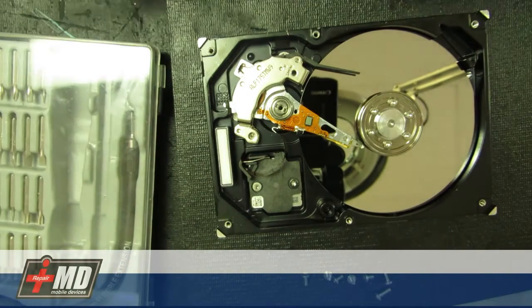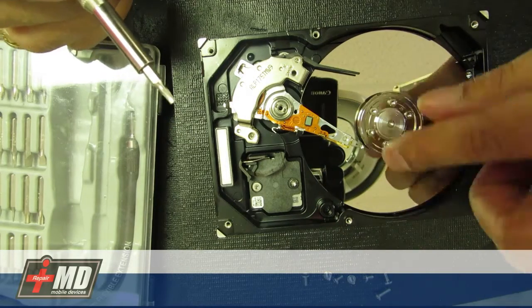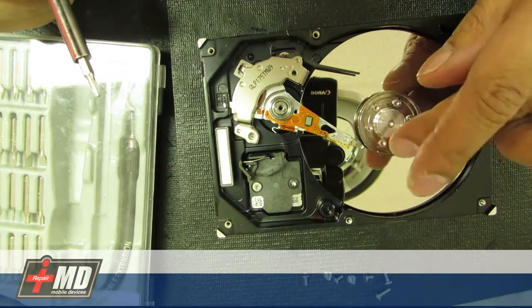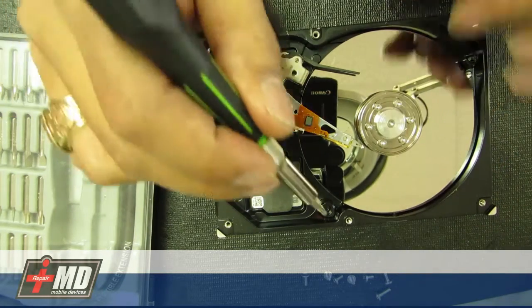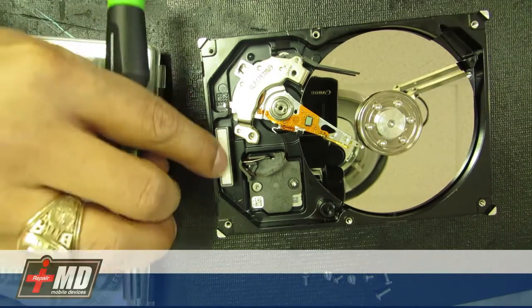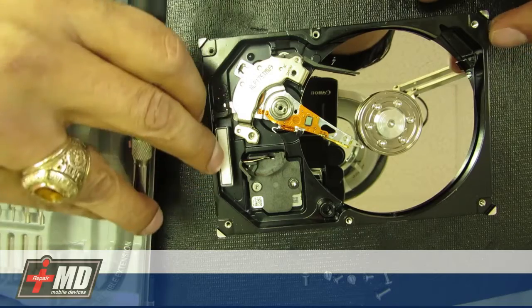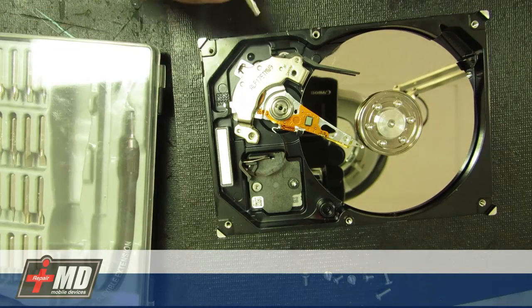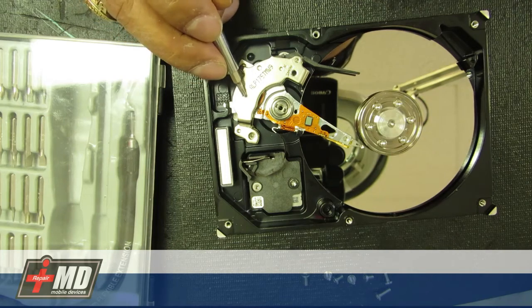This is the hard drive. All the data is written on this disc right here. This is a 40 gigabyte, one-stack drive — they have 400 gigabyte drives with four or five stacks. What you don't want to touch is the data head right here — this is where all the data is written. This is a clean air filter that allows air to enter the chamber and cleans it. This is the print head reader, and underneath here is an ultra-strong rare earth magnet called a neodymium magnet. Extremely strong.